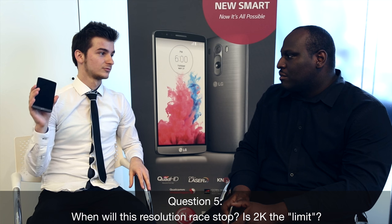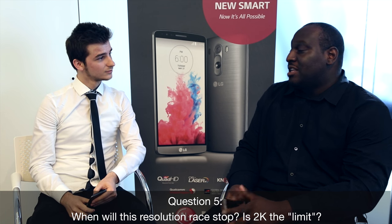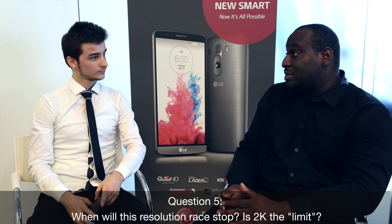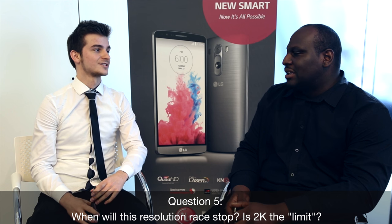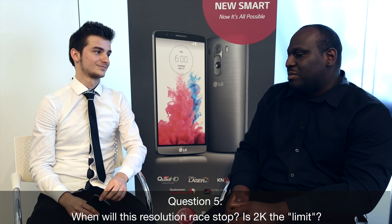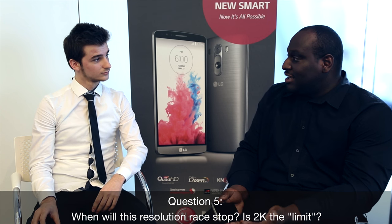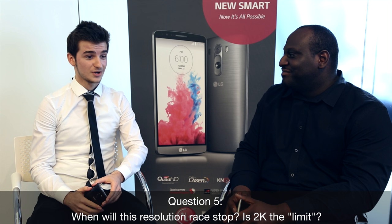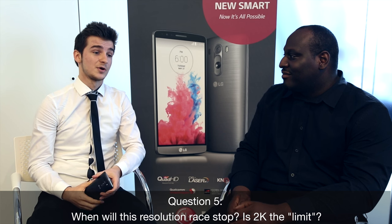What do you think the limit in display quality will be — do you think manufacturers will keep increasing it, or is 2K the limit? It's a difficult one. We at LG have a drive to push the boundaries and we are known for innovation. I think the next step will be improving display technology itself — moving away from LCDs — rather than just focusing on resolution. You have to take screen size into consideration, which mitigates how much resolution you can actually perceive. I think 2K is adequate. It is possible to determine over 300 pixels per inch, and the G3 is testament to that.